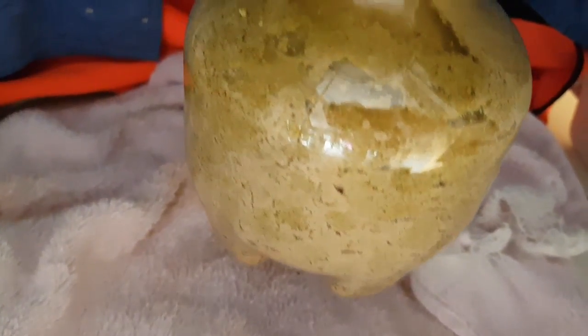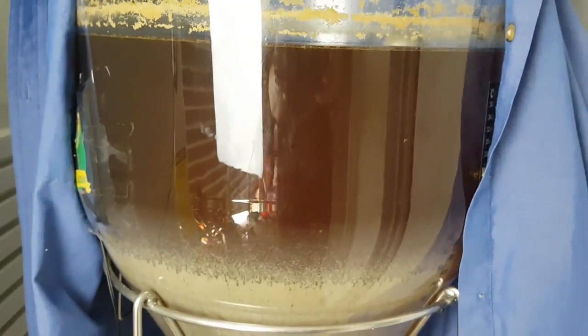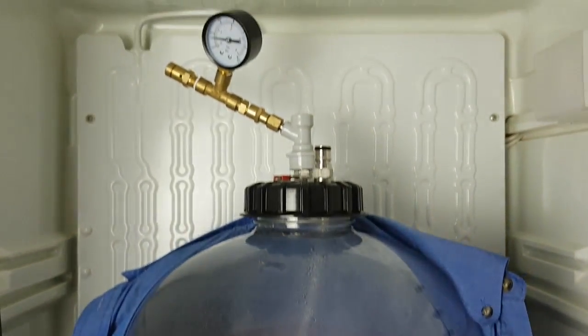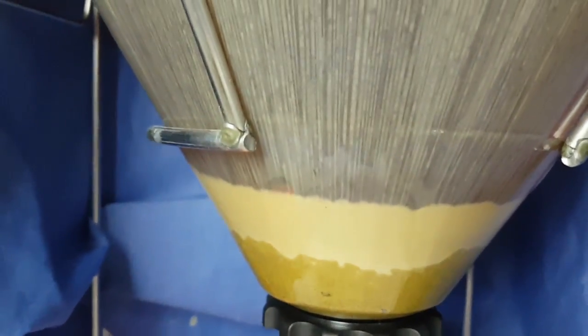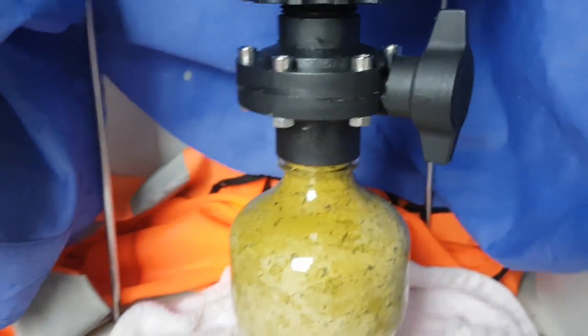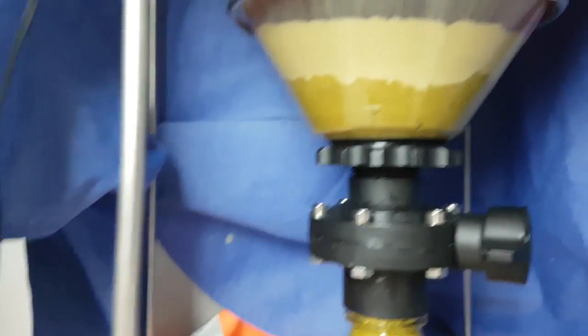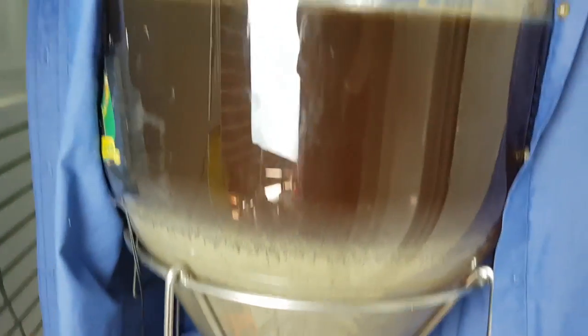Here we are five days after dry hopping — a day or two longer than I usually leave it, but anywhere between three to five days is enough for pellets. As you can see, the yeast is dropping out by itself, it's cleared right up. I can see into the beer. There's a bit of yeast down here that I can take off. I'll shut off the bottom because nothing else is going to fall into it, and I can take the bottom bottle off and empty it.